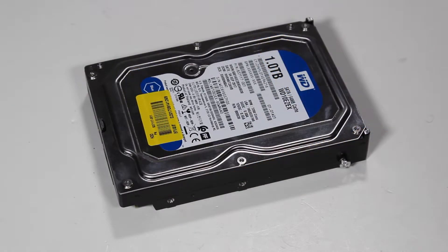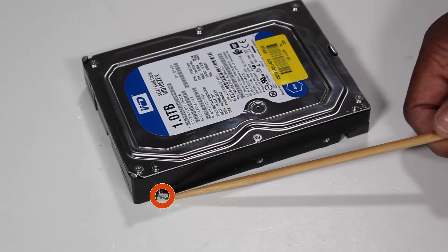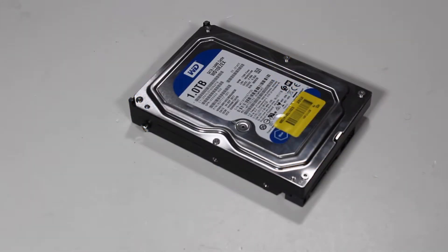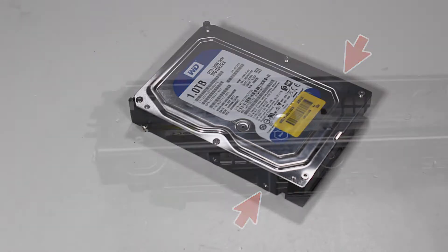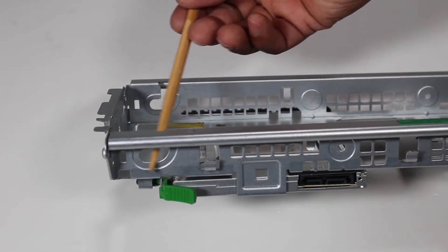To install a new hard drive, attach the two reserved Torx T15 guide screws to the sides of the new hard drive. Note: leave the holes nearest to the connector edge of the drive empty. The two guide screws on the hard drive align with slots on the drive's cage.